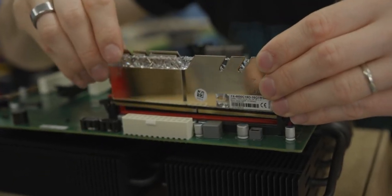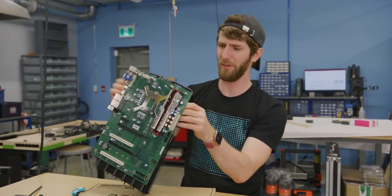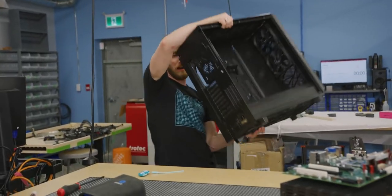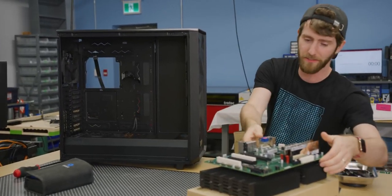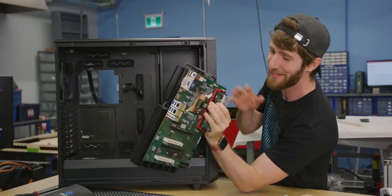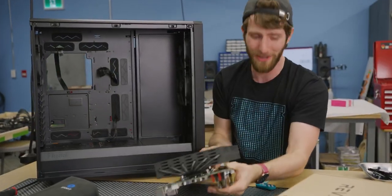We've gone with Trident Z Royal DIMMs — going for the most thematically coherent build of all time. Now all we need is a case large and hefty enough to accommodate this flipping beast. And there is no case hefty enough to fit this heatsink through the motherboard tray while installing the motherboard, so we're going to go ahead and pop it off now.